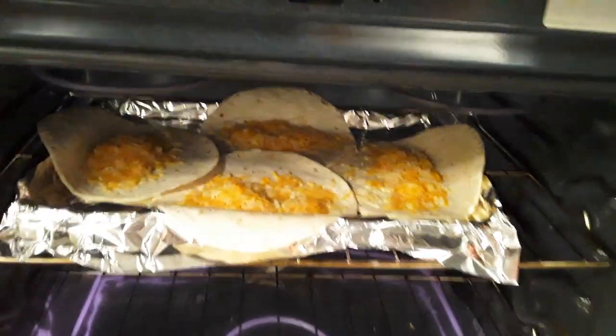Check on your tortillas. See, the cheese has already begun to melt, and we just started putting stuff up.